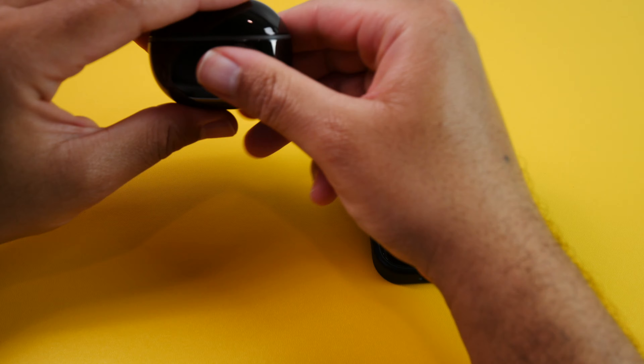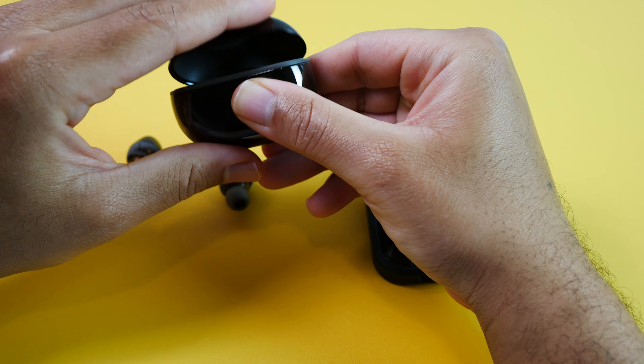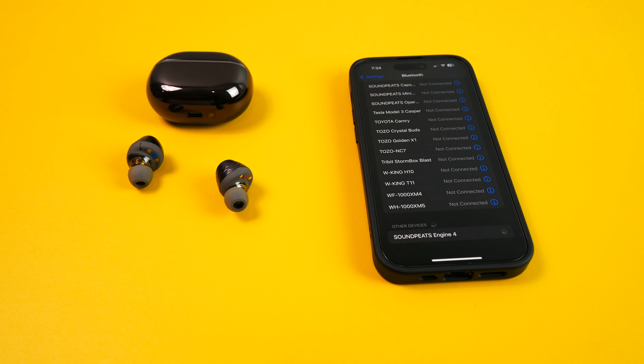Now in terms of call quality, I do think that they'll be more than adequate for most people. I do wish that they were a little bit more focused on my speech while rejecting some of the noise going on around me, but I did take samples for you guys so that you can judge for yourselves. Let's check them out.